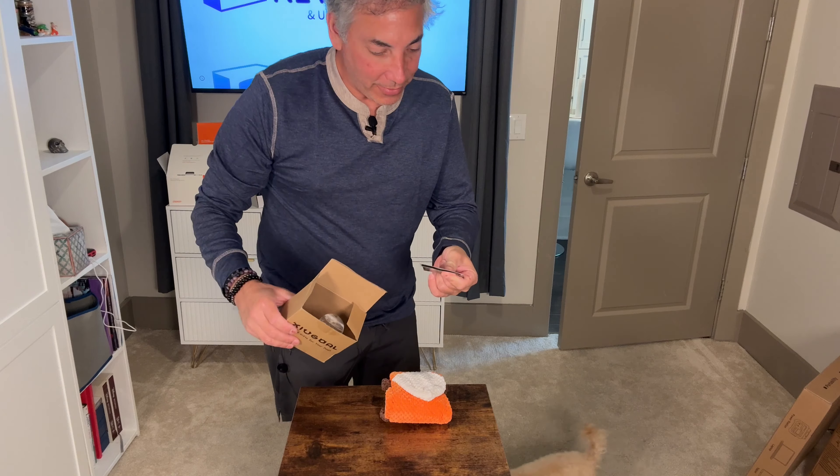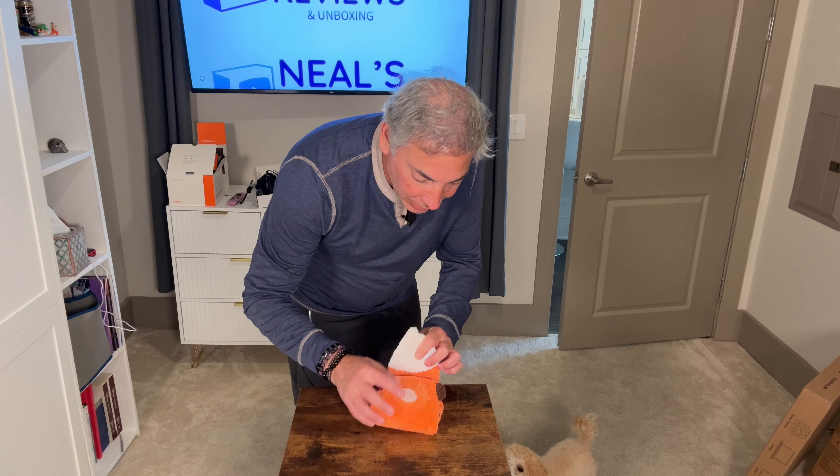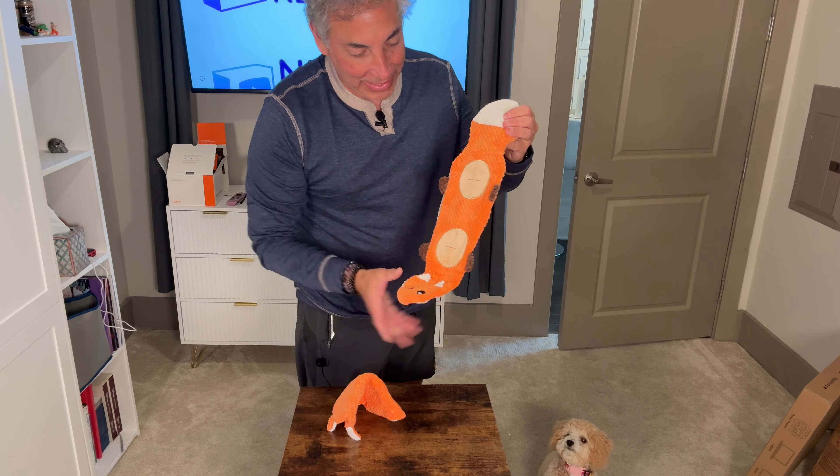Let's open it up. What is that, a warranty? I guess I don't need the warranty right now. Look at this — it's got velcro so it can roll up.